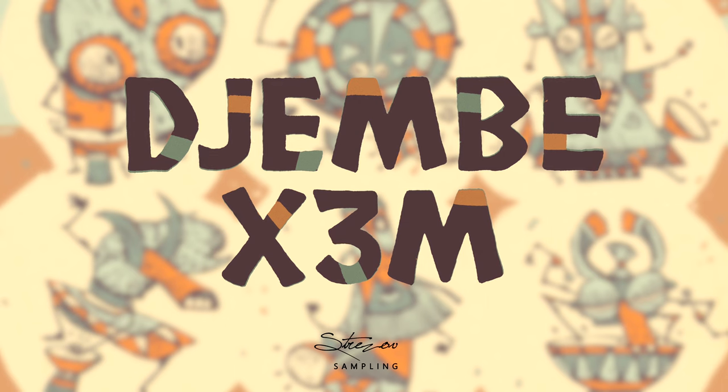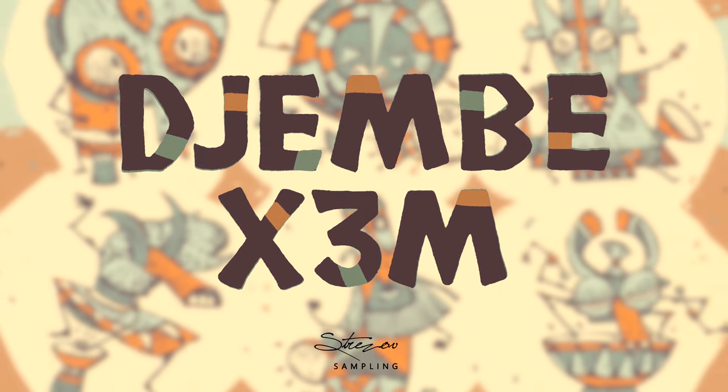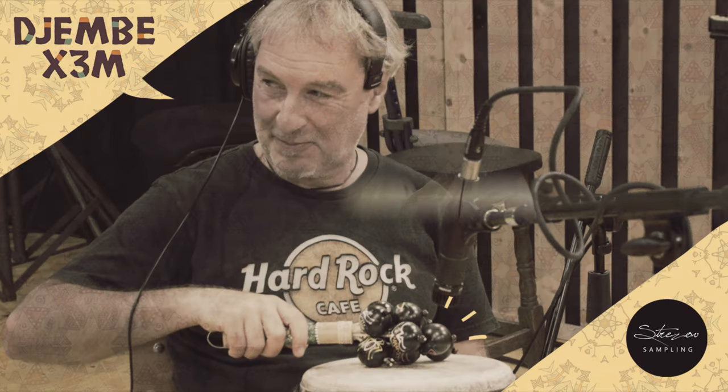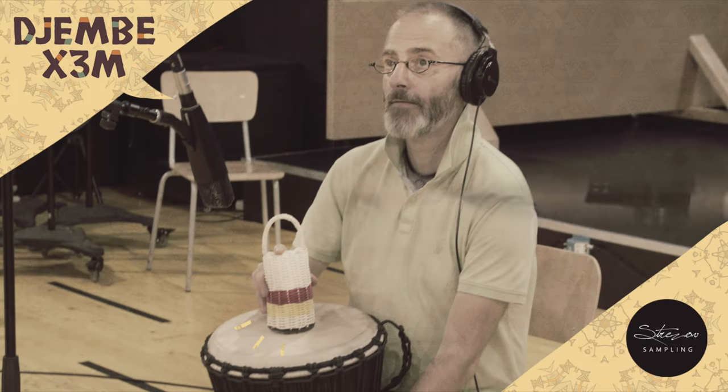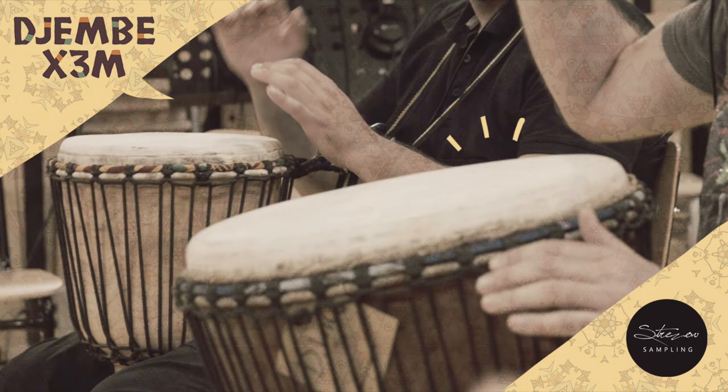Hi everyone, George here from Stress of Sampling. Let me welcome you to the next chapter of our Extreme Percussion series, Djembe Extreme. The name speaks for itself. Once again we decided to go crazy with percussion and recorded multiple Djembe ensembles and solo drums.